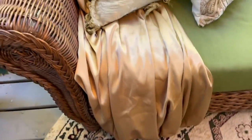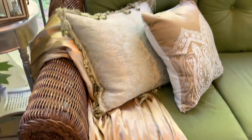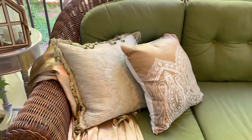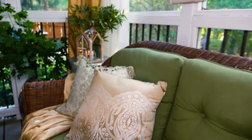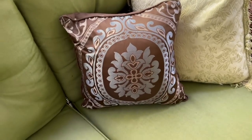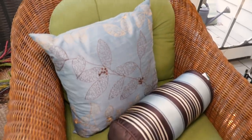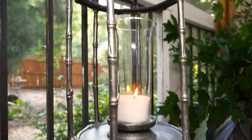This gold throw I made from the rest of the pieces from the silk sheet set — I just cut the elastic off the fitted sheet and placed it on the sofa to add a little color and tie in with the curtains and the pillows, which look great in here for just $1.99 each.